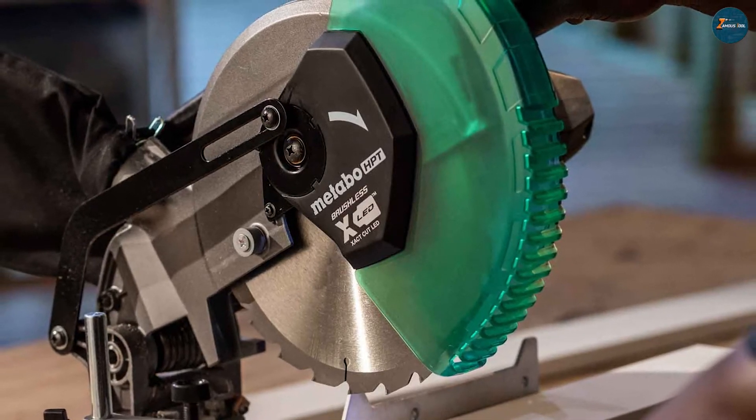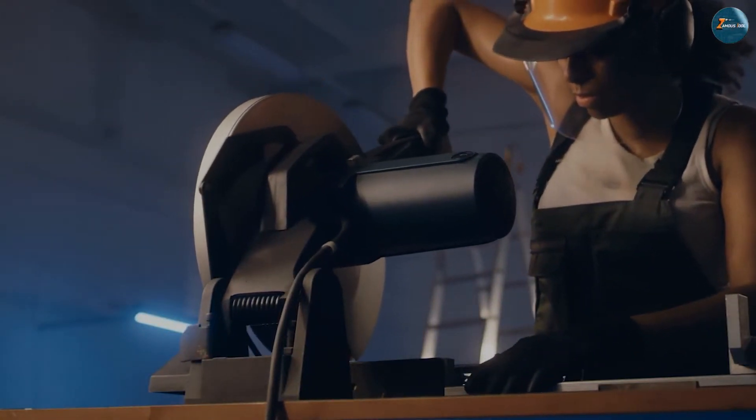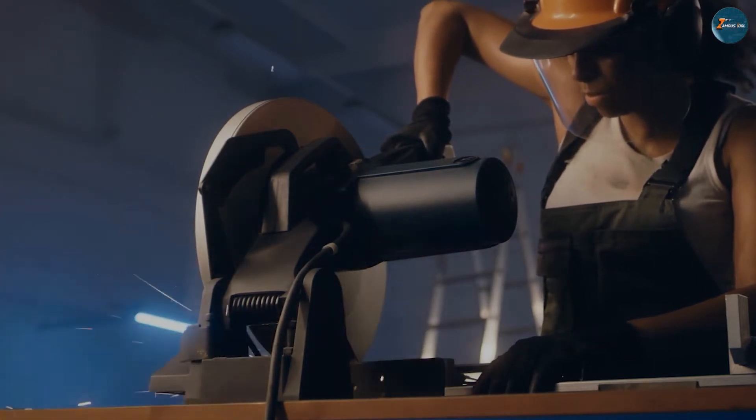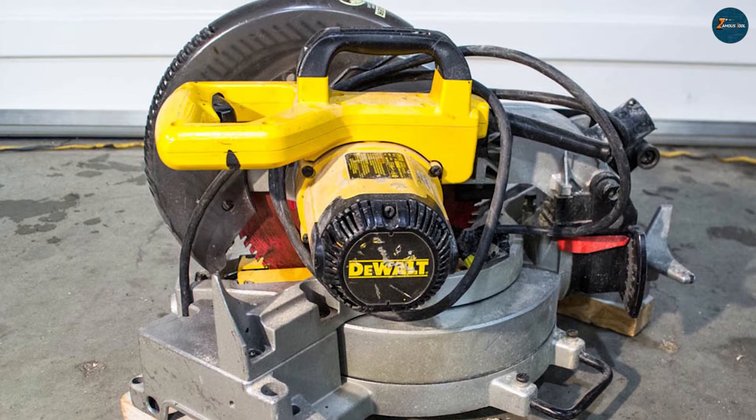However, if you want to make a compound cut — which is a combination of an angled cut and a beveled cut — you have to flip the workpiece over and adjust the angle of the blade. Single bevel miter saws are ideal for simple and straightforward tasks, such as making picture frames, crown molding, or baseboards.